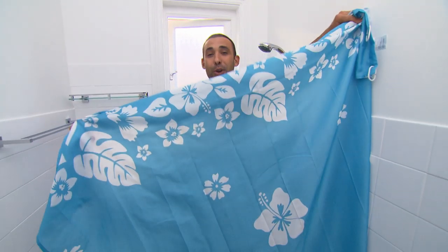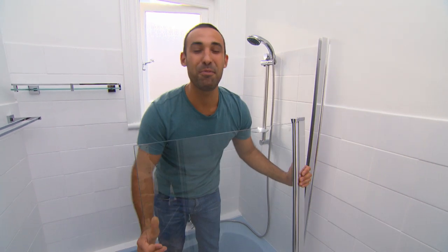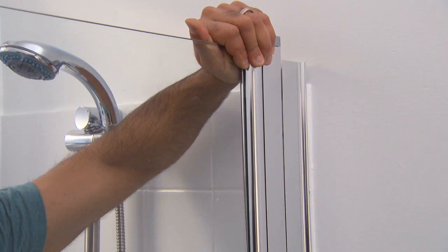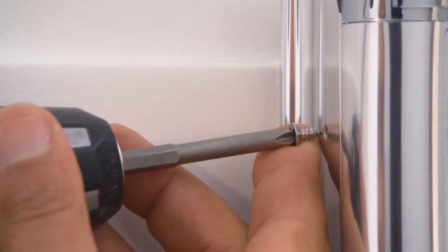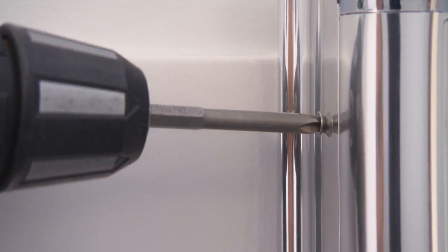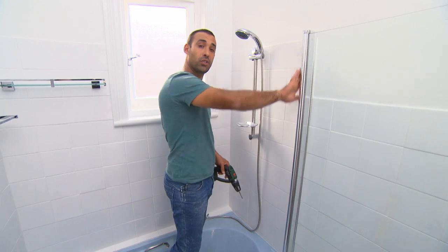And to finish the shower — just joking about the old curtain — a glass shower screen will bring it straight into the 21st century. Fitting a screen like this for just under $300 really converts this bath into a shower area.